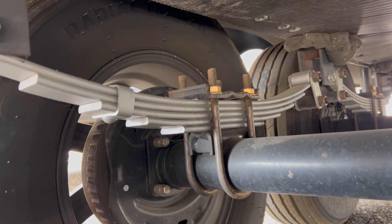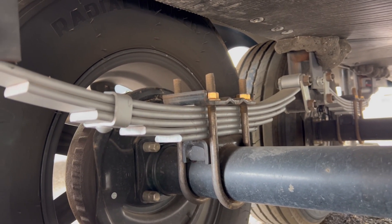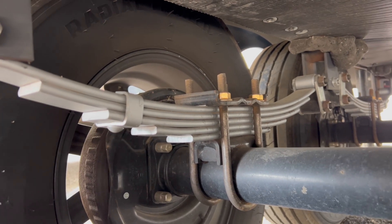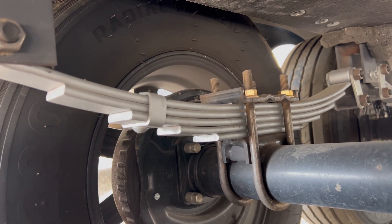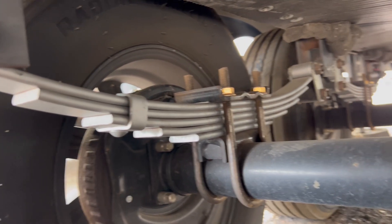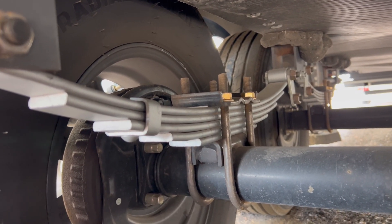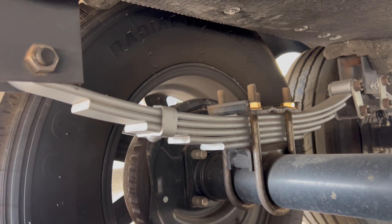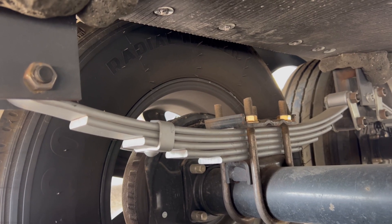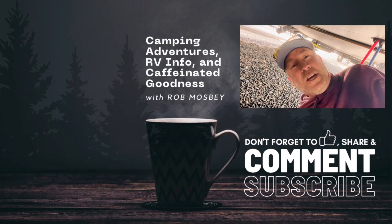I wanted to show you all that the ride did improve — I'm surprised at how much it actually improved. The height of the trailer bumped back up probably a good inch and a half to two inches; I was really surprised it had dropped that much. Anyway, this was a quick one. The leaves have changed, at least on our trailer, and this could be something you may want to do to help out your ride in the long run. As we always say: life is short, take a break and go camping. See ya!